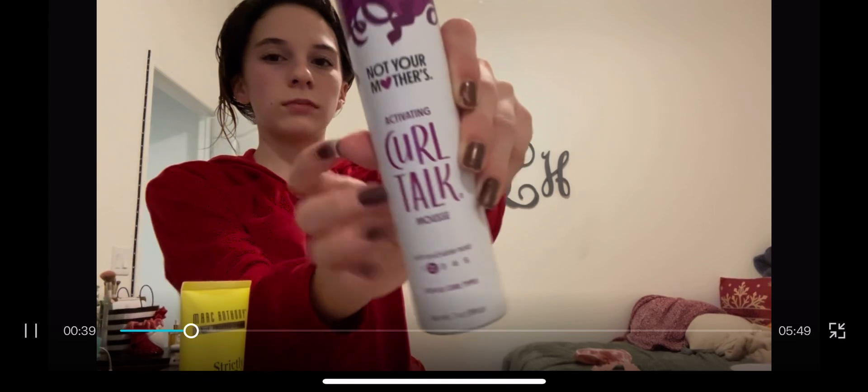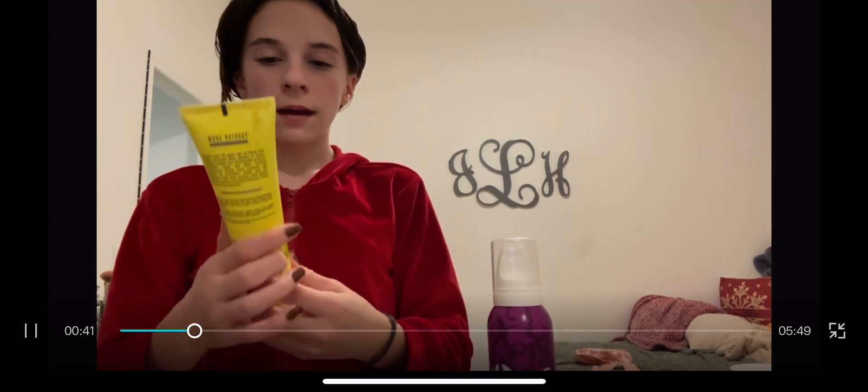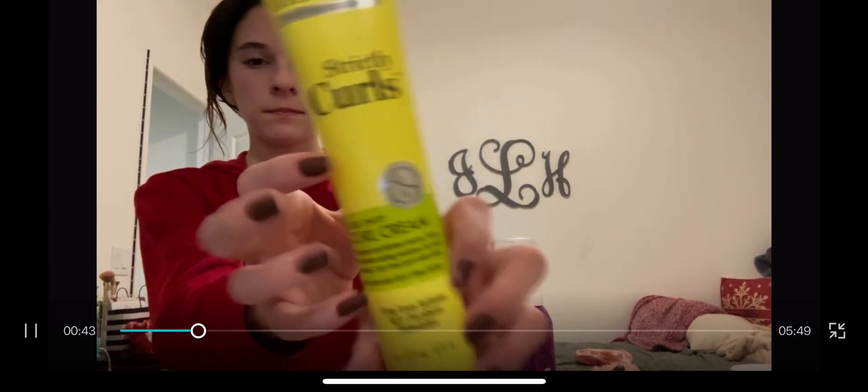The products that I have are Not Your Mother's Curl Talk Mousse, the Strictly Curls cold cream, and also Not Your Mother's sculpting gel. The first thing we're gonna put in is the cold cream.